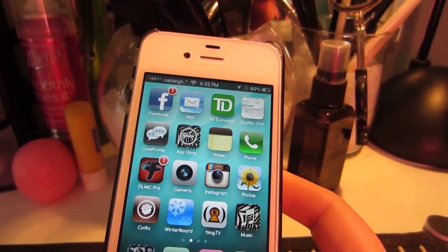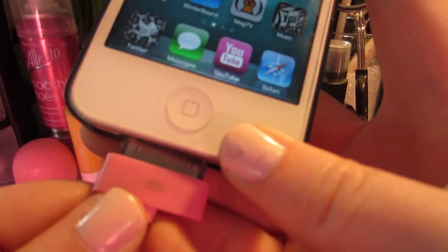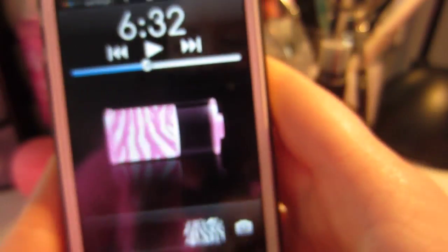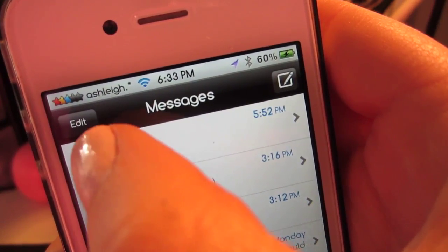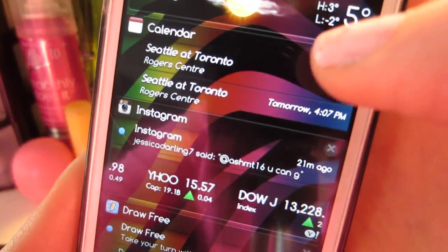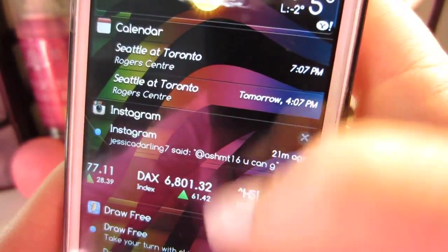One last thing I'll show you, which was the reason this whole video kind of sparked, is when I plug my phone in — there you can see the pink and white zebra battery, though it's not really showing up pink because of all the glares. Another thing I customized is this black status bar, and when you pull this down, it's like different colored zebra print in the notification center.